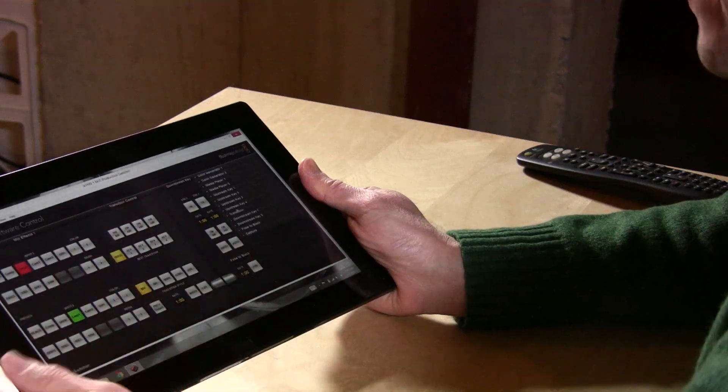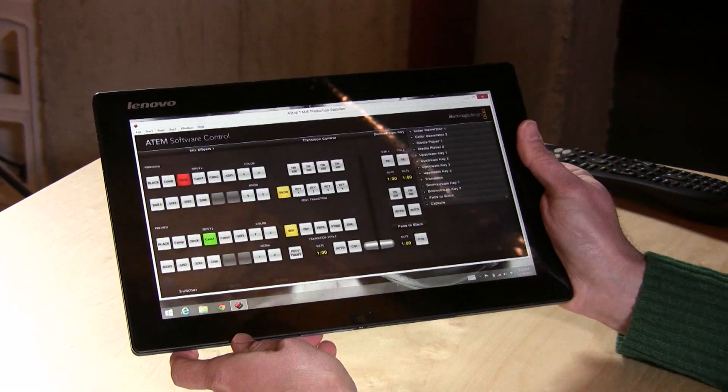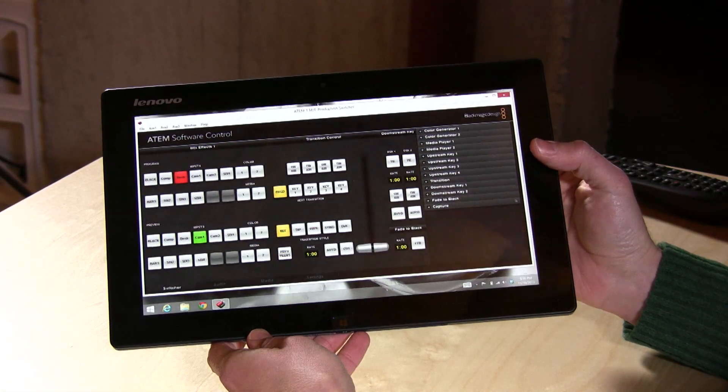Hey everybody, it's Lon Seidman and I've been getting very interested in Windows tablets. When I saw this little guy for $285 on Amazon refurbished, I figured I'd pick it up and give it a shot. This is a Lenovo K3 Lynx. It is running an Atom processor and it is running Windows 8 — not the mobile version but the actual Windows 8. This little tablet, which is pretty thin and pretty light, is running Windows 8 software and it's been working really well.